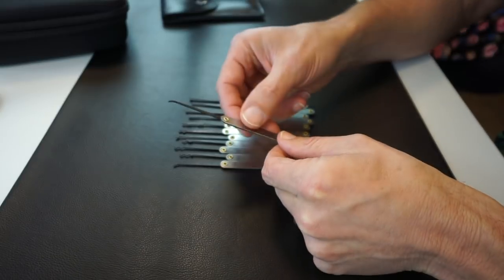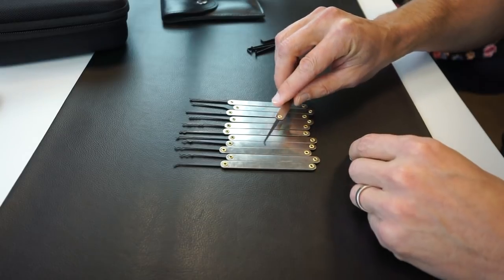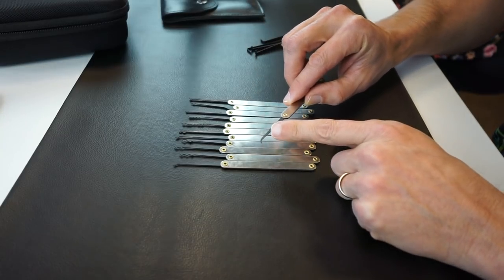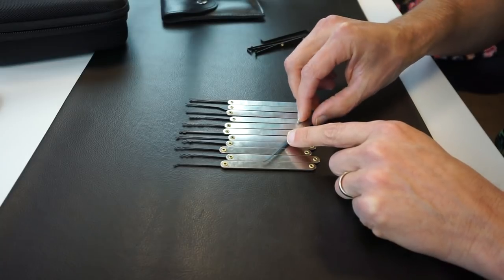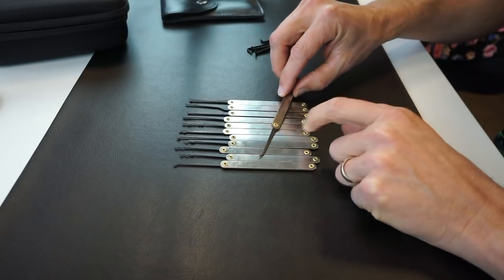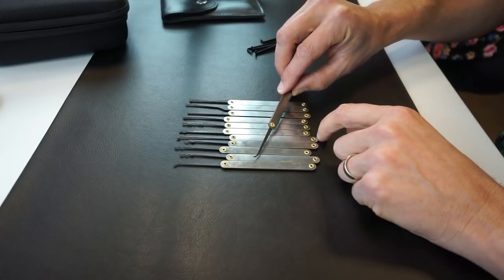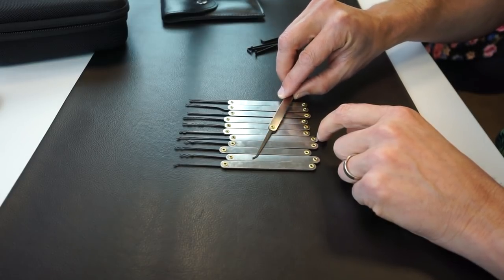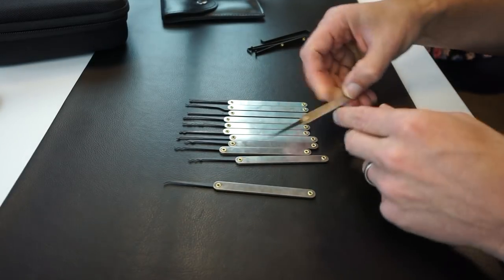Looking at the hooks, or the picks we have here, the first one looks like a gem hook. This is a pretty standard pick that's very popular with most lock pickers — great for single pin picking. If I get any of these wrong, just let me know in the comments below and we'll update the video.